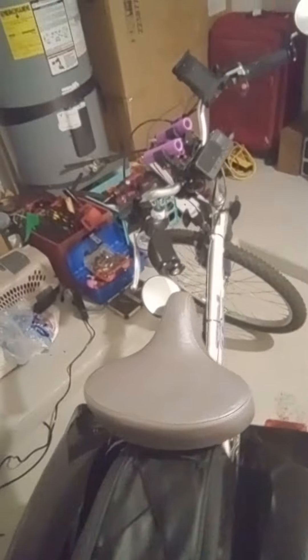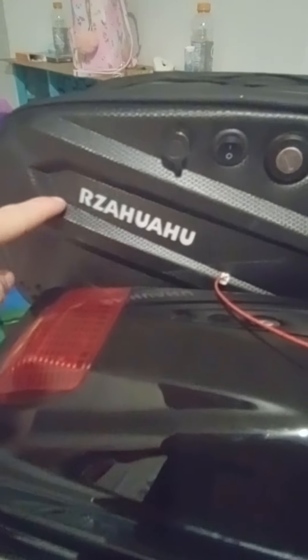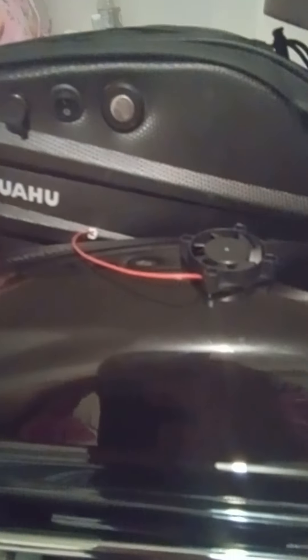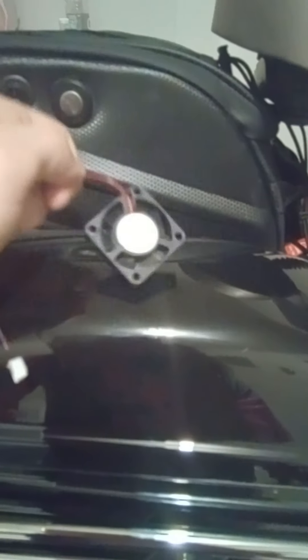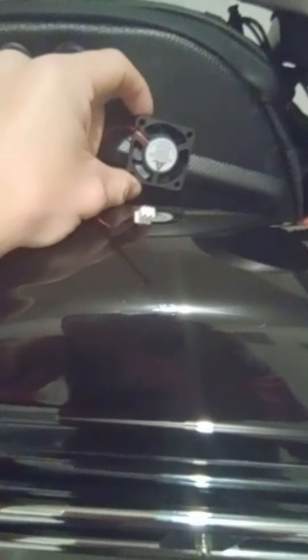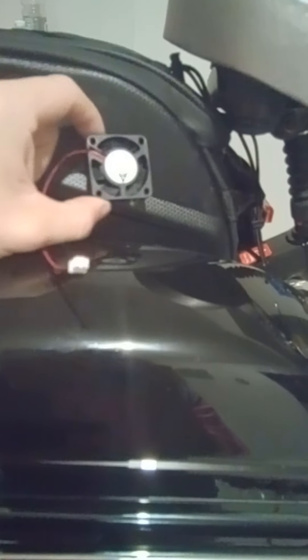Anyway, enough rambling. There's not much more that needs to be done to it. I got the little fans in the mail — I haven't installed them yet. I do plan on putting vents in this thing for the motor controller to vent air in and out, but once I do that it's no longer going to be waterproof, so I need to figure out how to do it right before I do it because I might get caught in the rain.